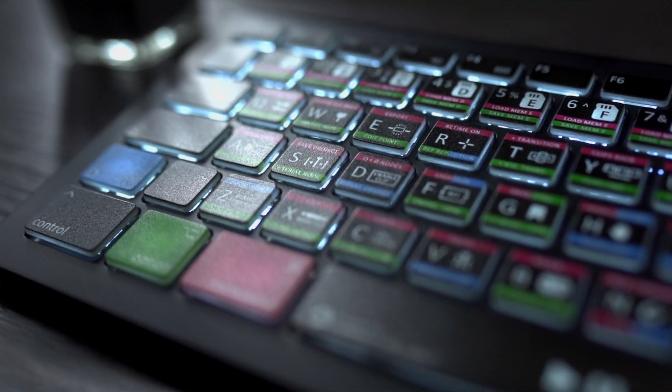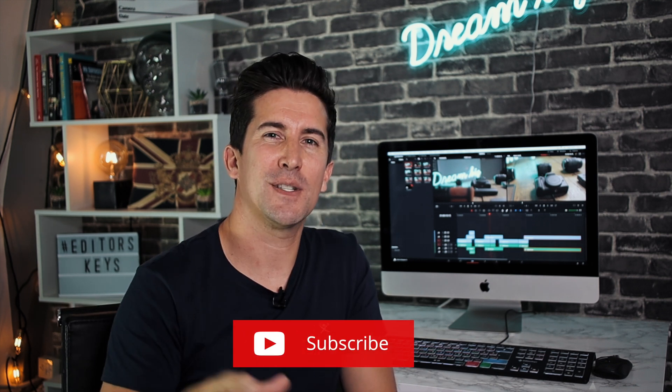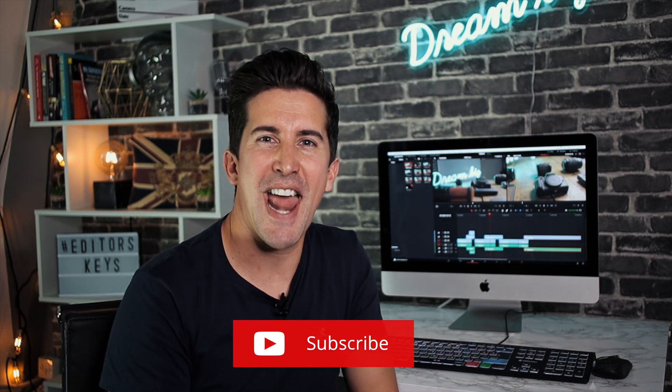If you want to learn more about this keyboard, check out the link in the description below this video. And if you want more tutorials or lessons on this keyboard or DaVinci Resolve 16, make sure you subscribe to the channel and hit that notification bell to be notified of more videos just like this. Thanks for watching and I'll see you in the next video.